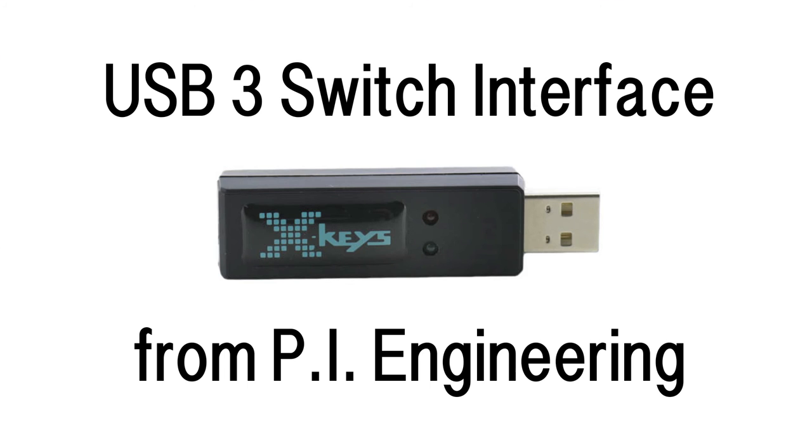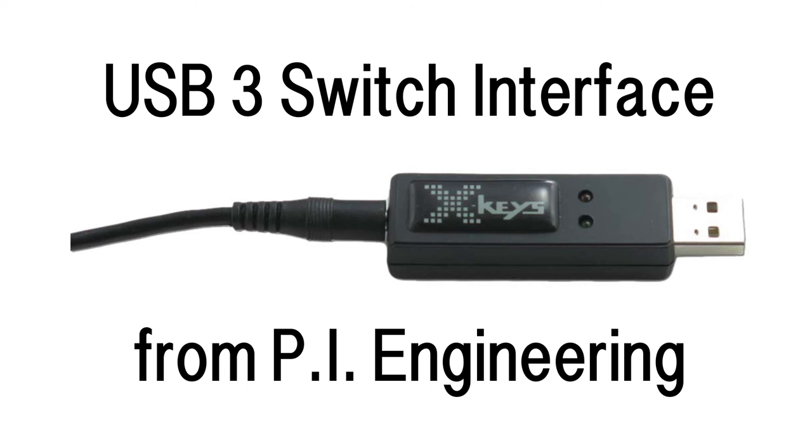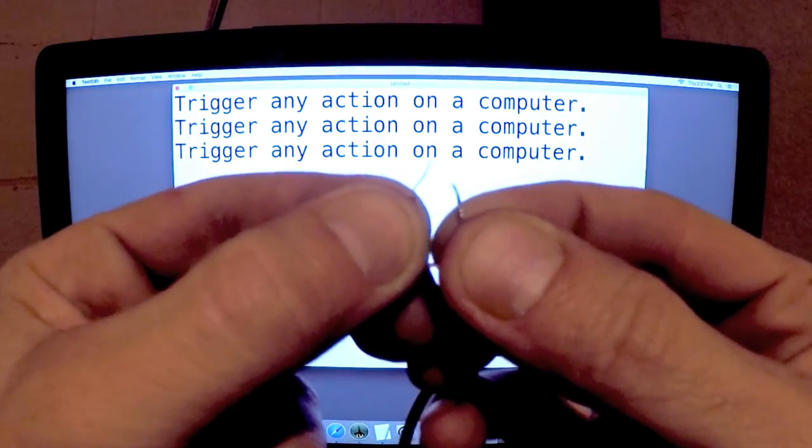To connect the entry alarm to my computer, I ordered a USB switch from PI Engineering. The device uses simple audio cables to trigger any action on a computer.